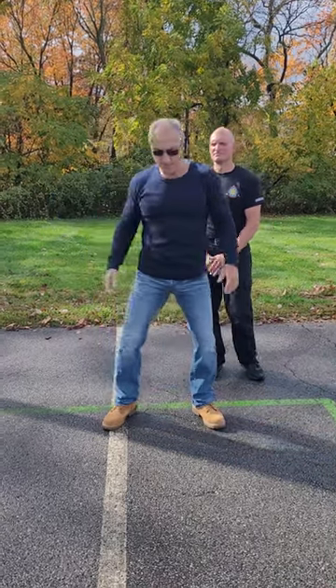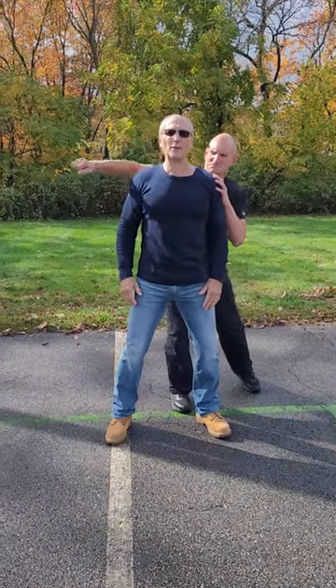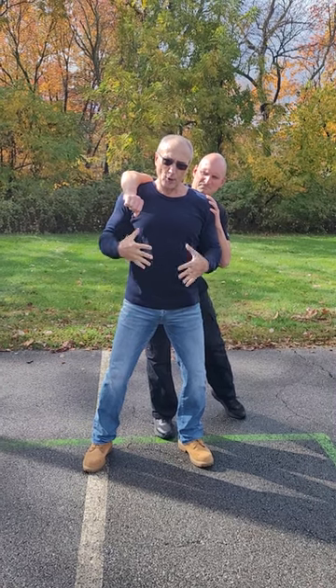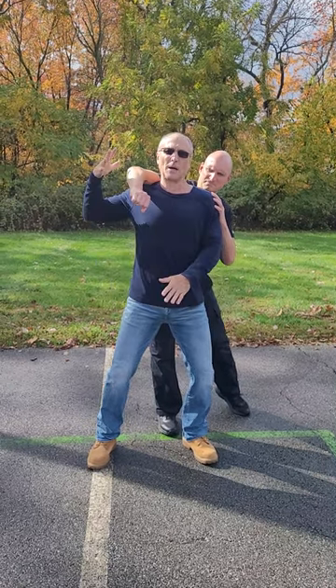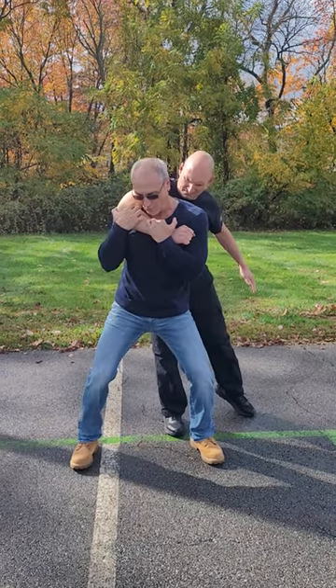Using your awareness as my opponent or attacker reaches around, I feel that. Actually, I already feel his body up against mine, so I already know that this arm's coming. As that arm comes around, I want to grab onto that arm, dig my nails into his arm.